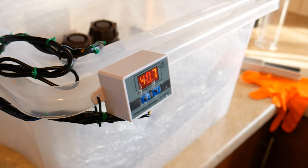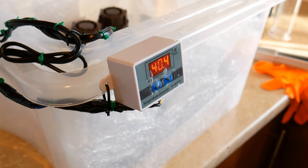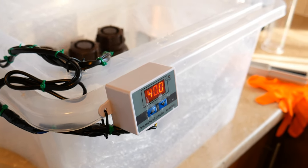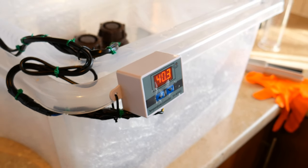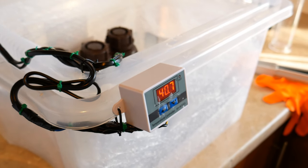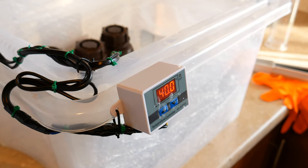Hi, my name is Andy and today I want to show you my DIY temperature control kit for C41 and E6 film developing. If you're just researching information about developing film at home, you probably know that in order to have consistent results you need to control the temperature in some way.